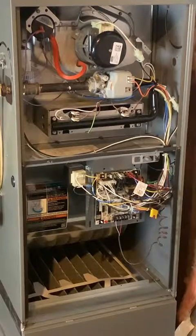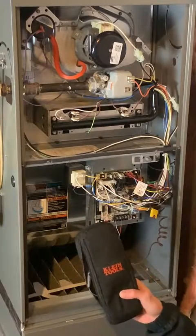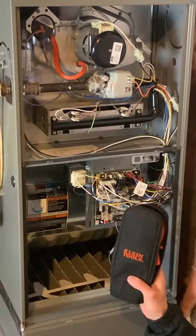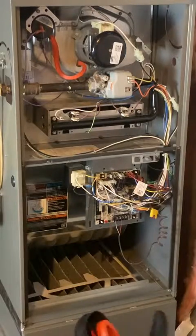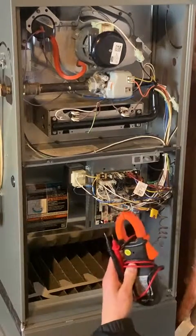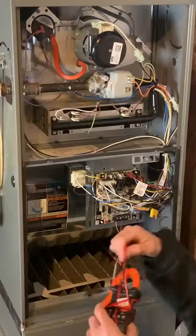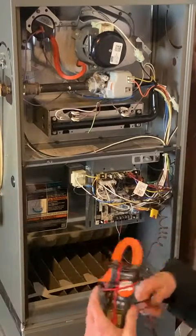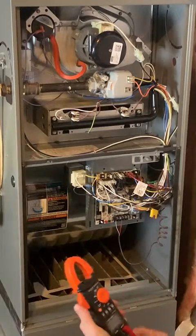In order to understand the sequence of operation and verify if it's doing the proper things, you will need a multimeter. I have this Klein Tools multimeter — it's really good quality but also affordable. You can pick these up at any Home Depot, and they're easy to use. I definitely like the Klein multimeters.